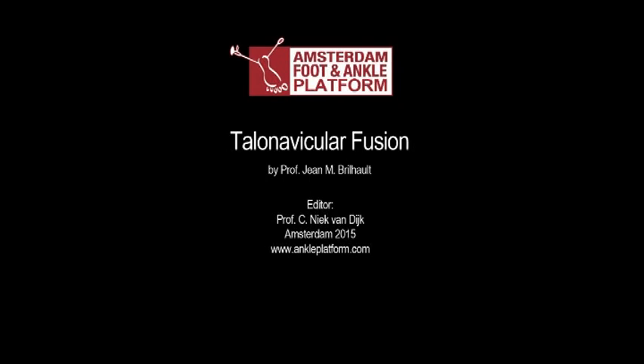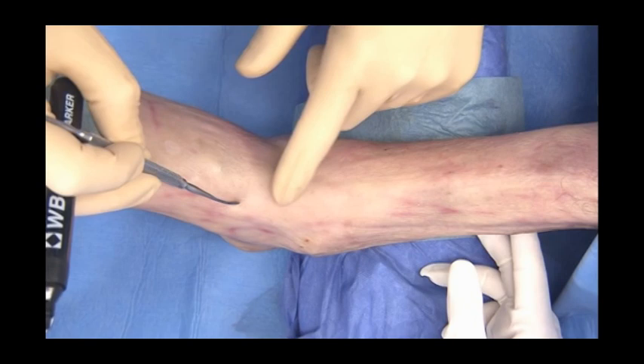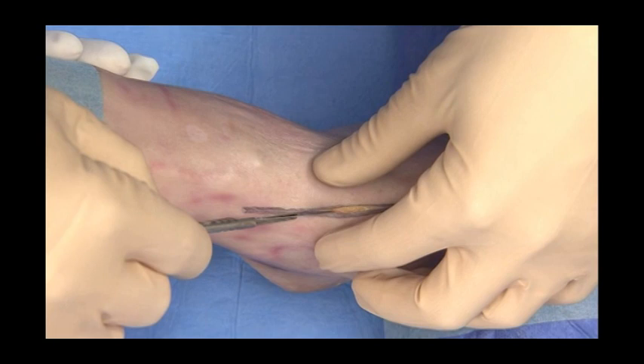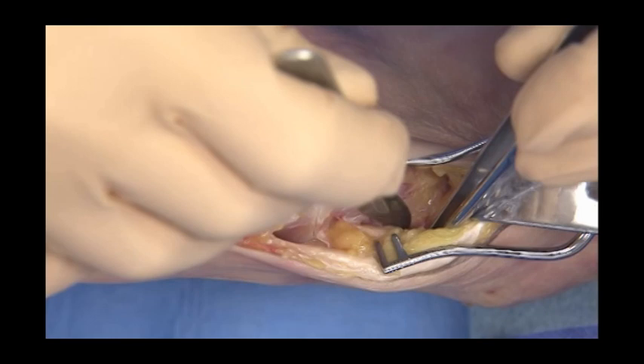A talonavicular fusion is illustrated here through an anteromedial approach in order to facilitate addressing any ankle pathology. The incision is centred on the anterior tibial tendon with careful dissection of the extensor retinaculum. The approach to the joint is performed either medially or laterally to the tendon depending on the foot pre-op deformity.